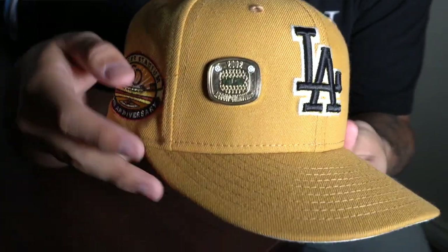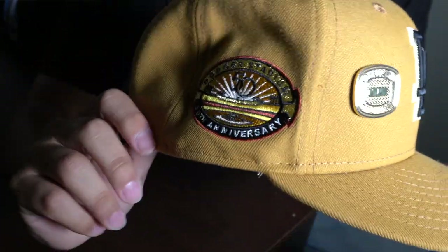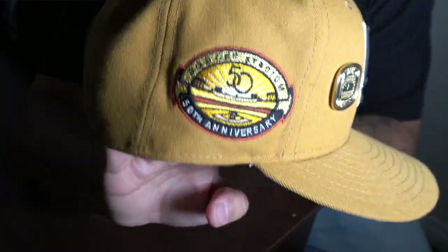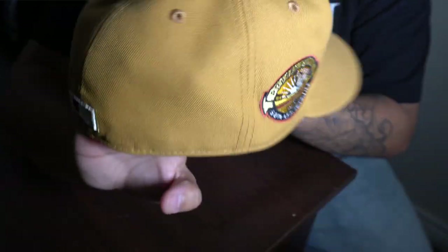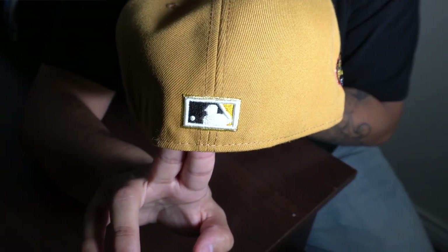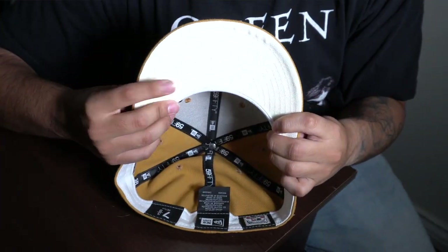This next hat is also from Lids. I'm not really too sure what the collection is, but LA Dodgers — can't go wrong with that logo. It has like a brownish tan colorway. I put the gold pin on there and it matches really well with the 50th anniversary of Dodgers Stadium patch. The raised batterman in the back has metallic gold lining and a cream undervisor. The metallic stitching on the side patch really makes the hat pop.